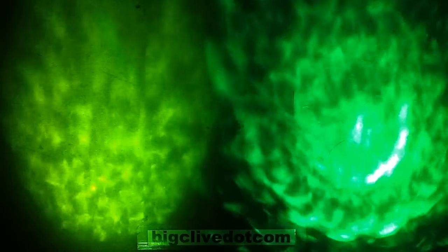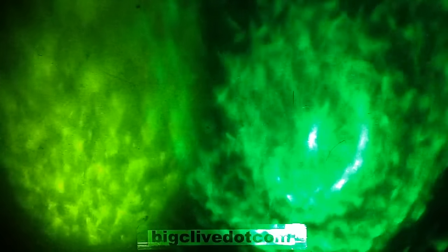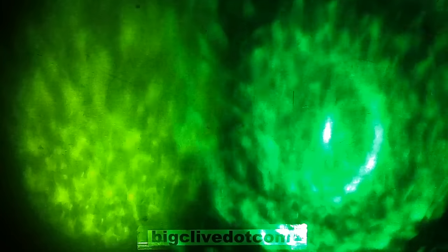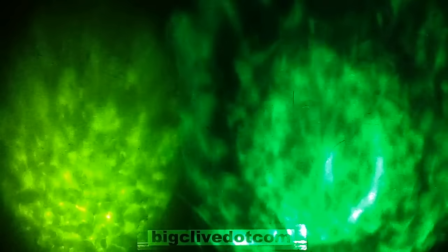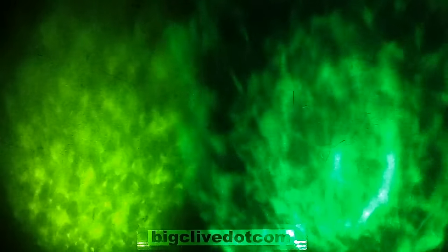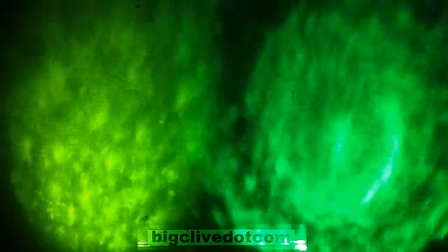I found another LED ripple projector — an American DJ H2O LED which draws 21 watts — and I've put it on the left and the cheap Banggood unit drawing 3 watts on the right, both pointing at a wall. The Banggood one just blows the American DJ out of the water. That's really surprising — the intensity is completely different. The American DJ does have the advantage of the counter-rotating glass discs and an independent rotating dichroic colour wheel, but even on plain white, the cheap unit completely swamps it.